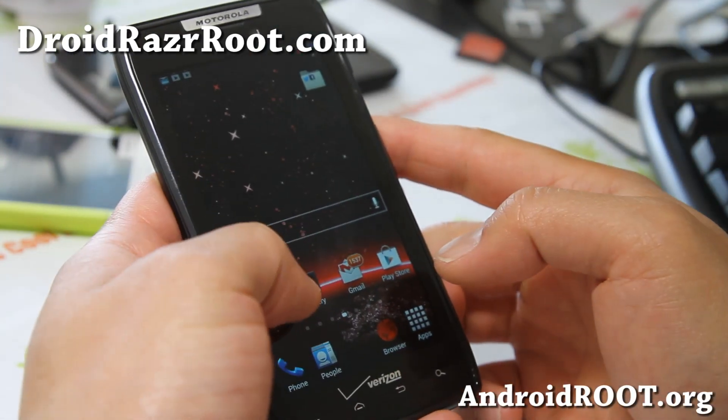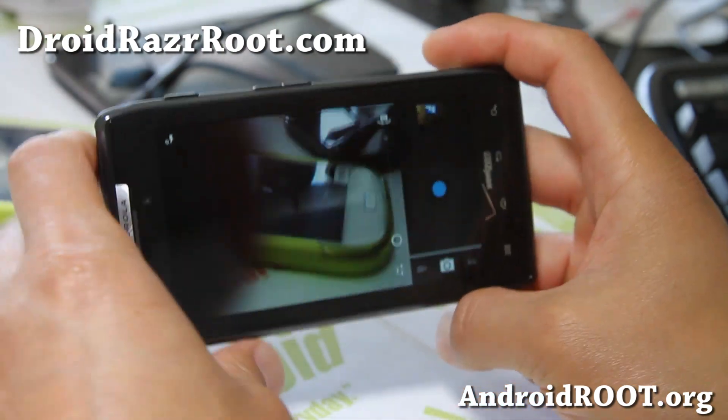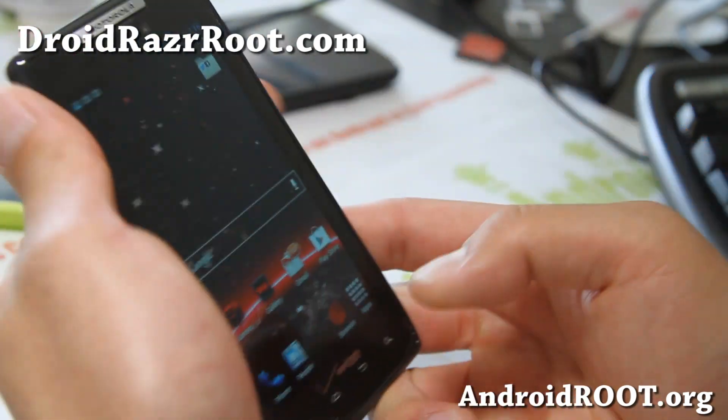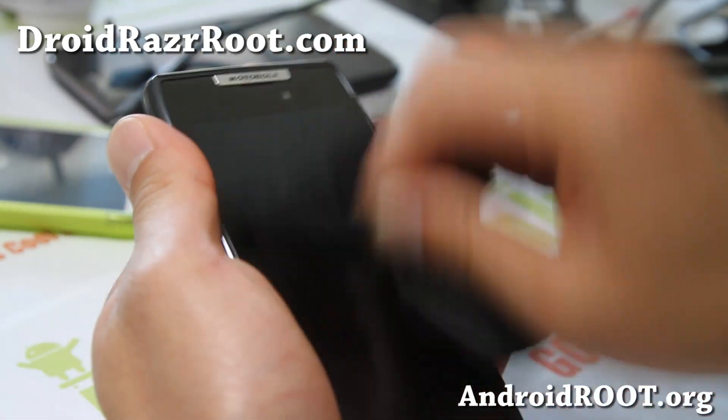For the camera, it does have the same bug as all the other Jellybean phones right now, which is that the flash isn't working. That's something you've got to live with until the developers get around to fixing it.